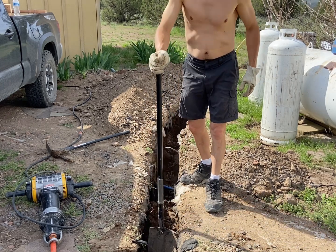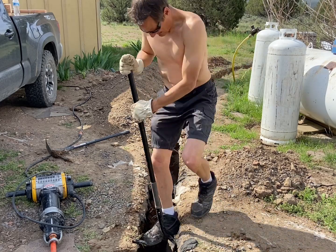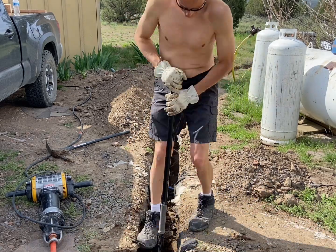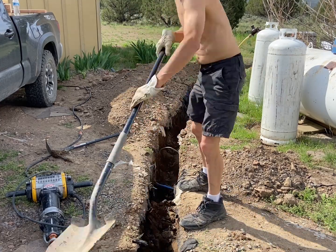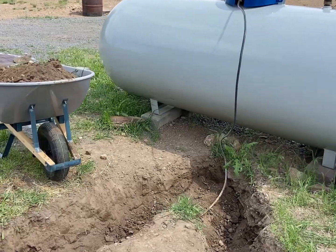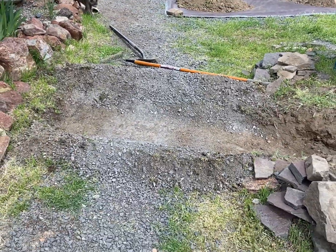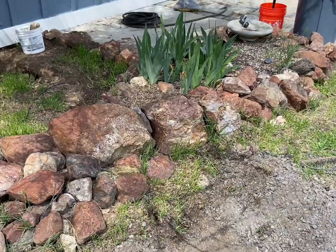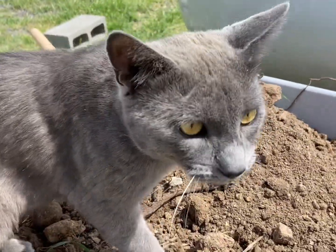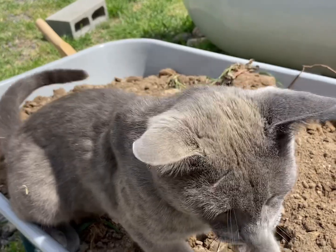Even pickaxing the rocks, they still get in the way when I'm trying to shovel it out. Now I'm starting to work on the trench to the house — I raked all the gravel back where I'm going to be digging and now I've got to move all these rocks. Ziggy's gonna help, I'm sure. Are you gonna help, kitty cat?